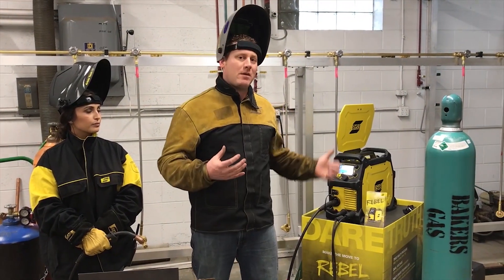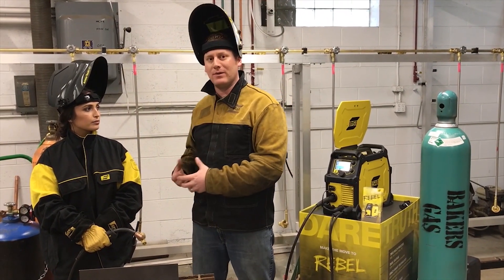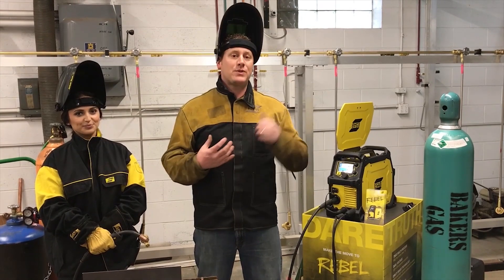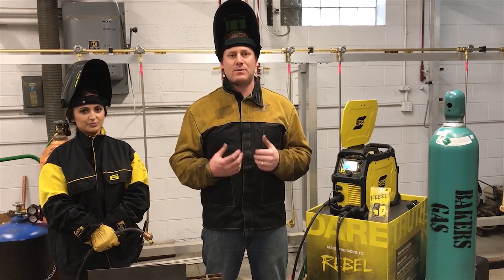It is not recommended to weld without gas. However, to show you the capability of this machine and what it's doing, I will have Harleen make a weld without gas. Then we'll turn the gas back on and make another weld, and you'll see how the machine tunes itself in.